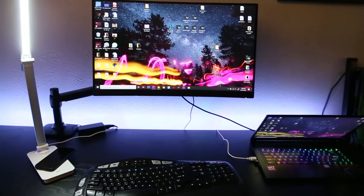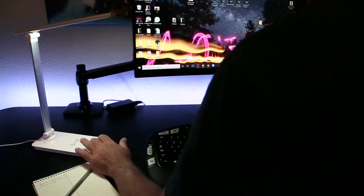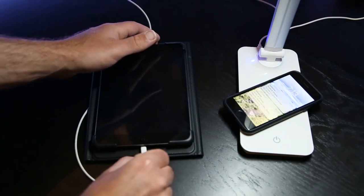Light up your room or workspace with this touch lamp wireless charger. What's not to love with its three different light modes, wireless charging capability, and extra USB port so you can charge two devices at once.